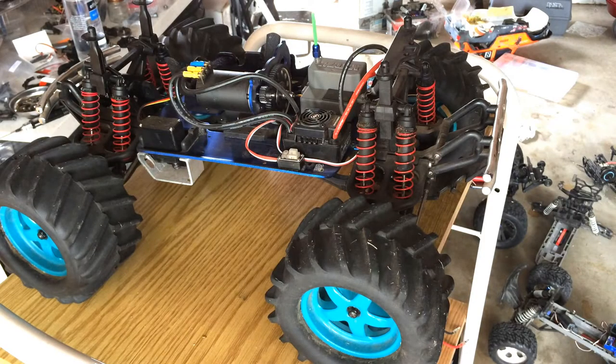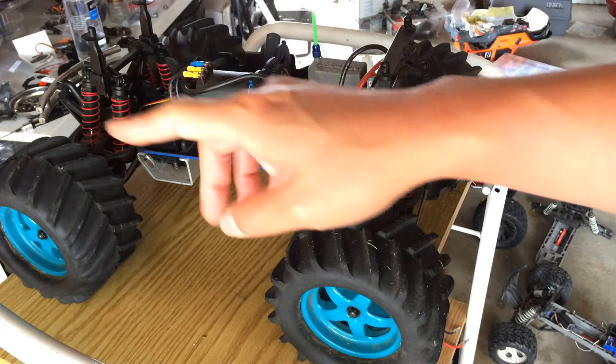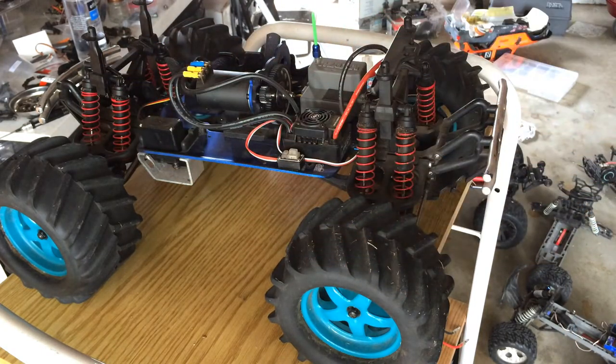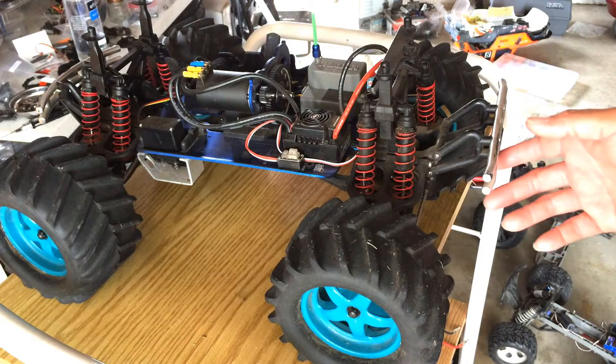Welcome to another episode of Racing2Learn. We are a non-profit that uses radio control to get kids excited about math and science. Today we're back in the garage, which right now is a complete mess. I can't film on the table we usually use because it's just stacked with parts — I really need to clean this place up. But just wanted to show you guys a new project.